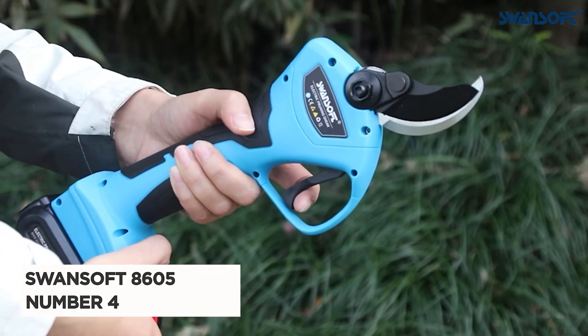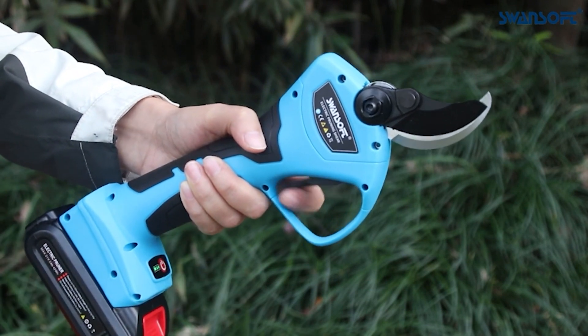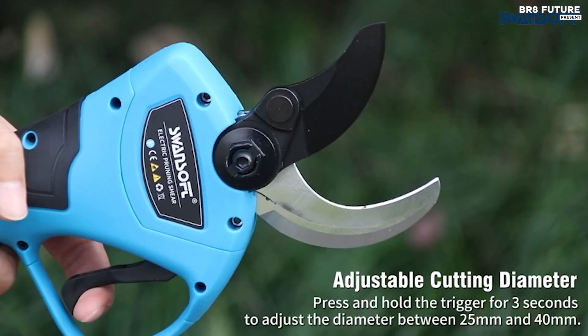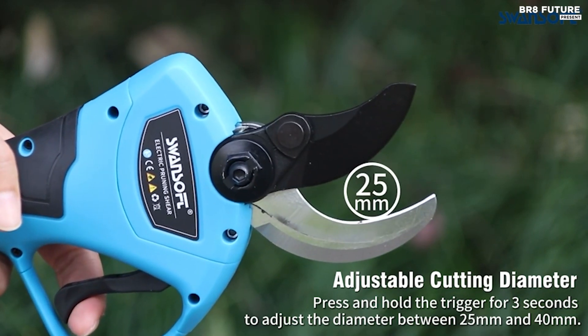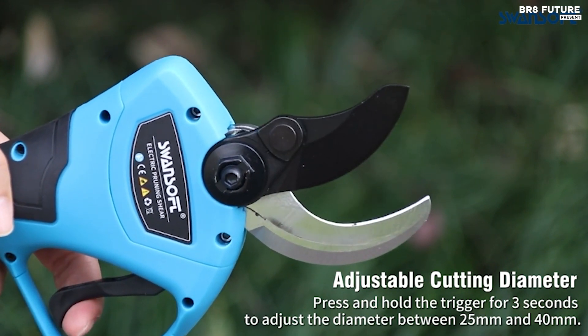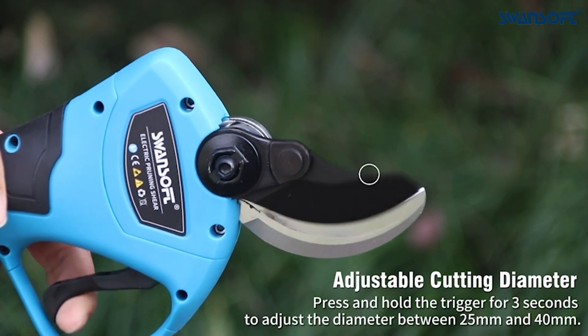Introducing the Swan Soft 8605 Electric Pruning Shears, ranked as the number four best cordless electric pruning shears. This tool offers a perfect blend of affordability, functionality, and durability. With a decade of expertise in electric pruners, Swan Soft provides peace of mind with a two-year warranty and round-the-clock customer support.